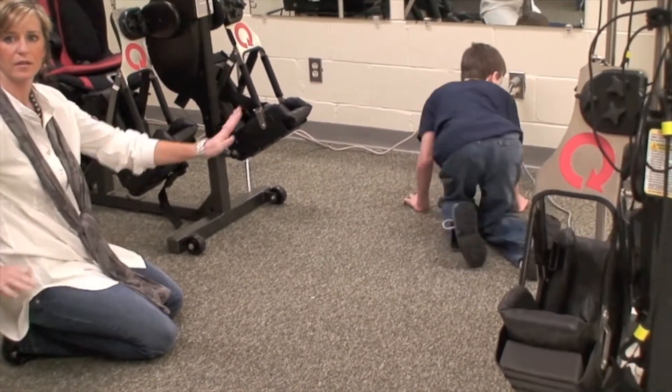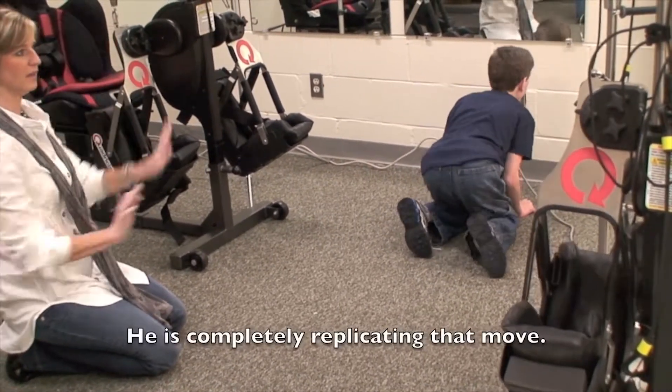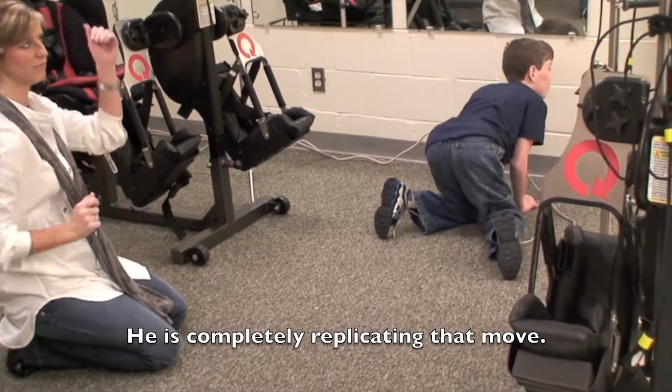Cross crawl pattern — right. And that's what he was doing, and that's what that machine is doing. Normally he bunny hops. If he needs to get from point A to point B fast, he's going to bunny hop. That's how he gets there.